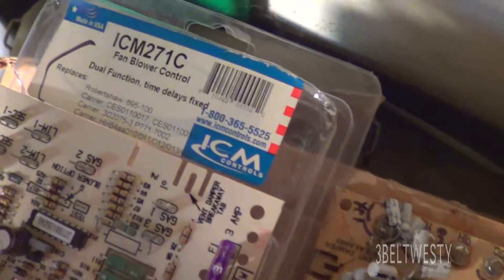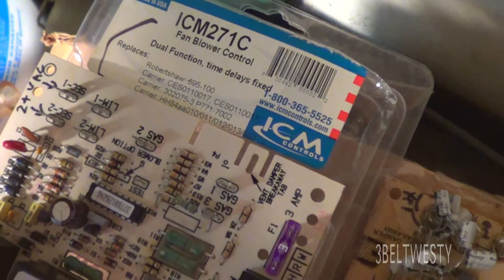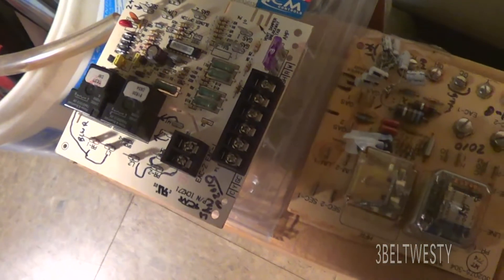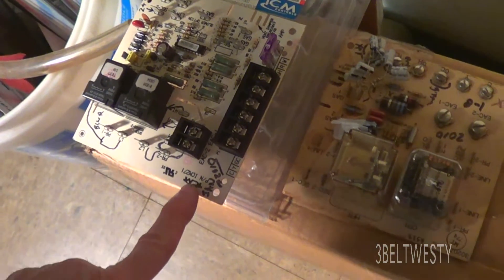Here's a replacement board, ICM 27C. I've put a couple of these in — I've just put one on one side but not the other.